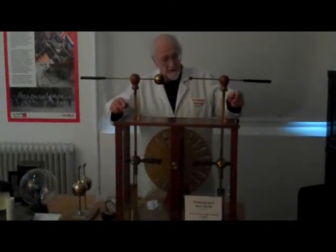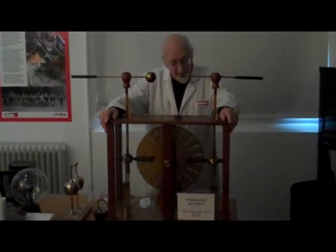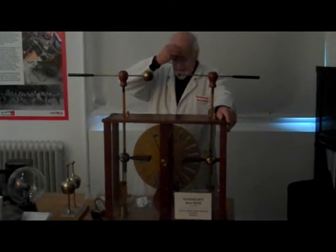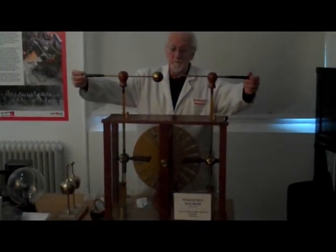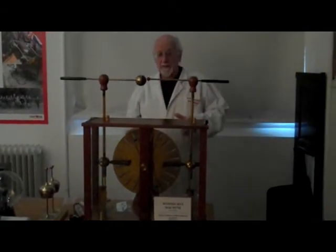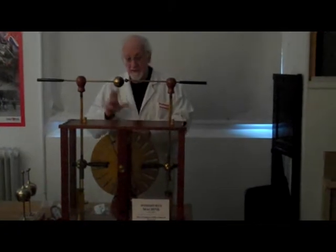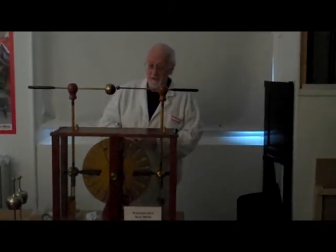This is an example of a Wimshurst machine, a static electricity generator. James Wimshurst was a naval architect — he wasn't a scientist, but like lots of well-educated, middle-class Victorian gentlemen, he liked to play with science, and the new thing in science of course was static electricity.